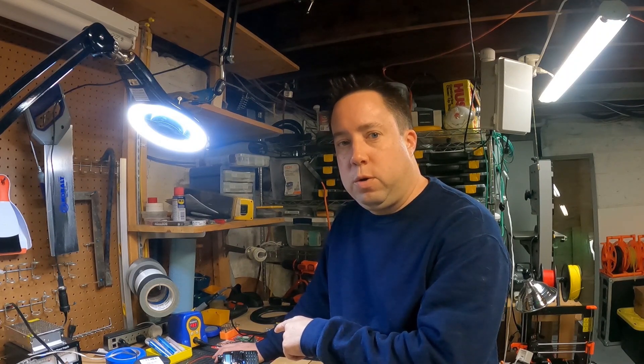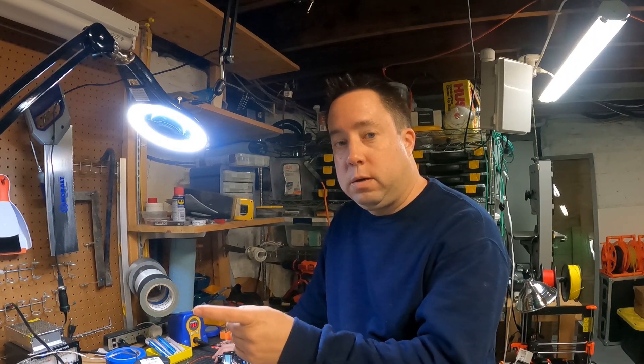Kyle here, AA0Z. Welcome to Will It Antenna. I missed out on 2-meter night a couple of weeks ago, so I decided to combine my 2-meter with Will It Antenna to bring you Will It Antenna on 2-meter. Stick around.